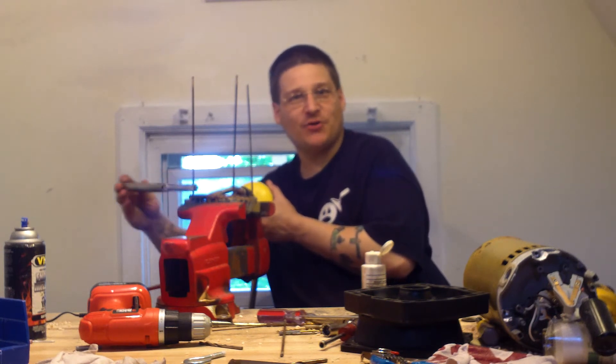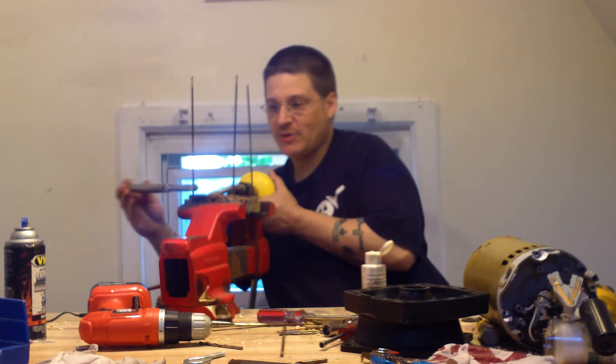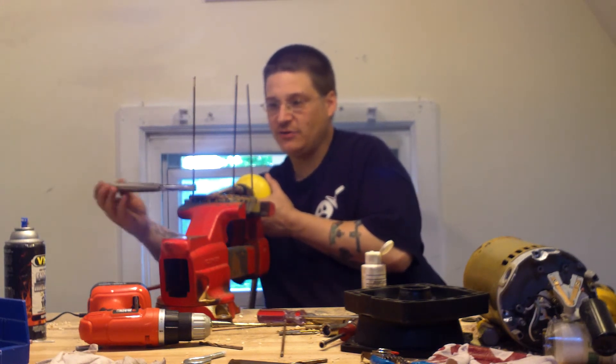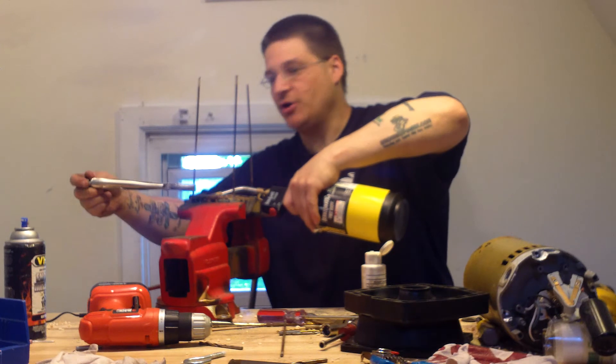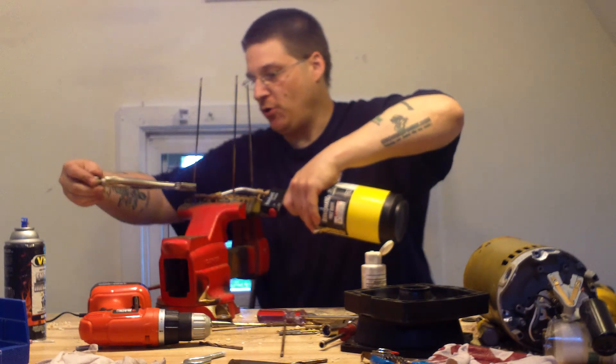Some of you are probably thinking I make this look real easy — I've done this before — but see how we're moving back and forth now? You've got that heat on there, so you want to go tighten, loosen, tighten, loosen. Make sure you do this in a well-ventilated area. You can see here now my through bolt is moving.